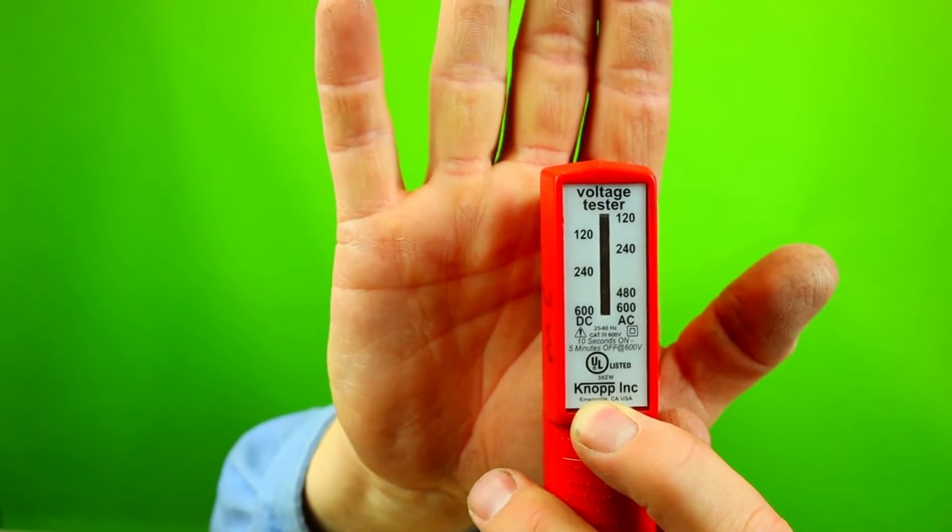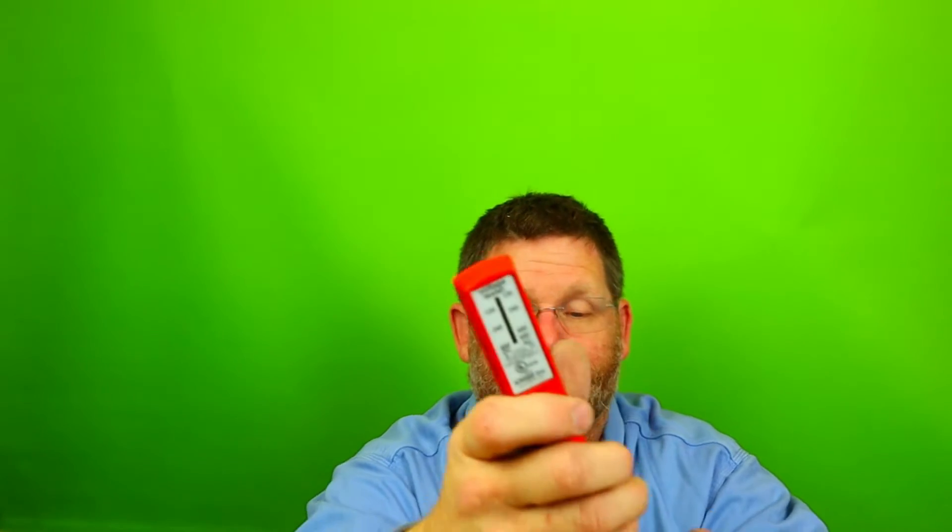I'm not going to go into extreme details on every little thing, only on the safety things, because this is the important thing I always teach. When you put this on hot, it'll read. One side is DC, one side is AC. You're going to see the little bar going down telling you where you're at. They're off-centered — the 120 on your left is up higher and the other one is down lower, so it'll distinguish whether it's AC or DC.